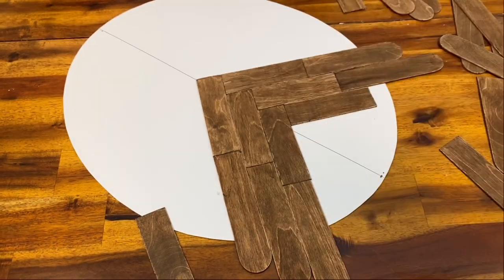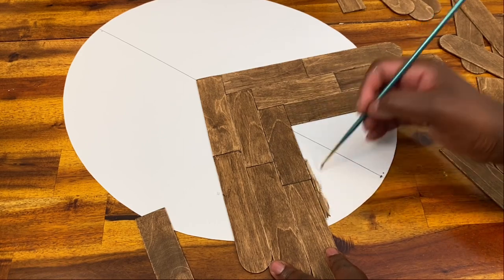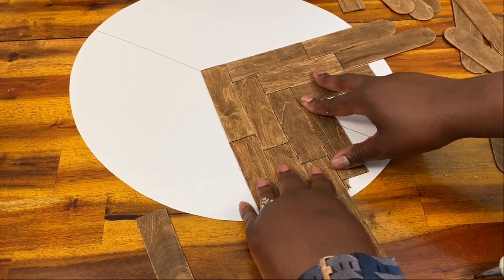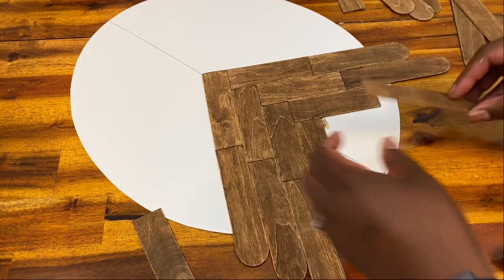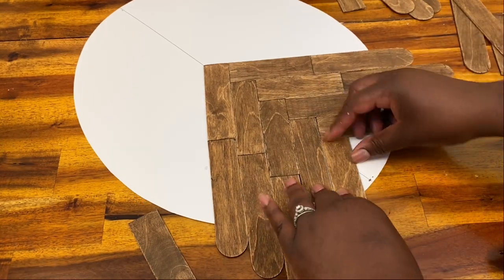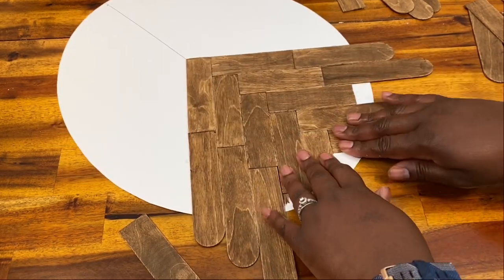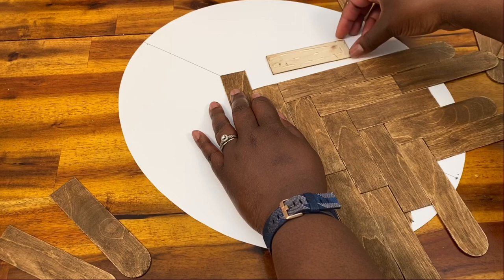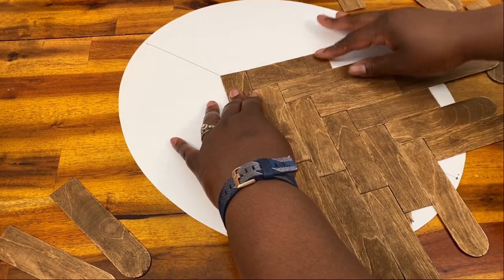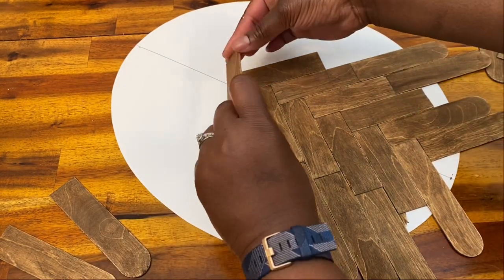Because I'm human and couldn't get the sticks at exact 90-degree angles every time, if there was any place that looked like it might have a gap, I just went ahead and put some brown chalk paint right onto my poster board so if there was a tiny little gap, you wouldn't see the white peeking through. Honestly, when you look at this as a finished product, you don't really see those little mistakes anyway. Once I got to the bottom, I did the same process going up from my starting point. I think it might have been easier to just start at the top, but you can play around with that when you make yours.